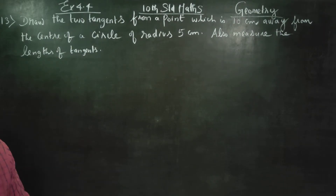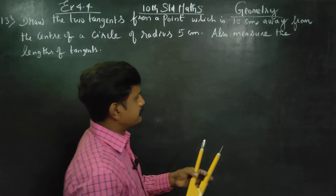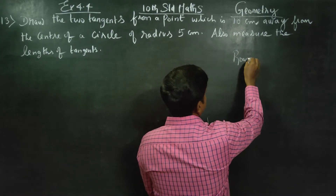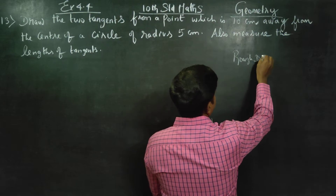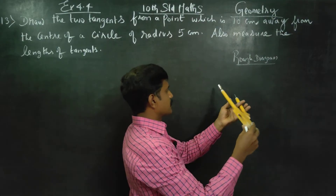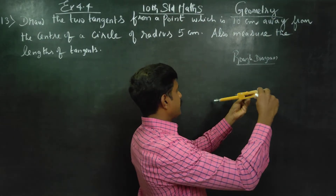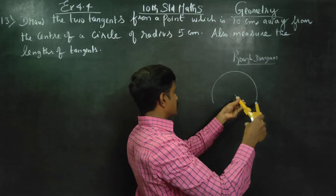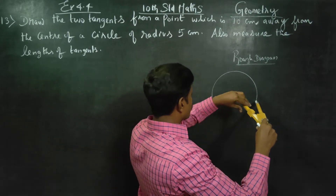Stage 1 is the rough diagram. Rough diagram carries two marks, so don't miss the rough diagram. You just have to draw a circle of any measure — draw a circle of your own measure.